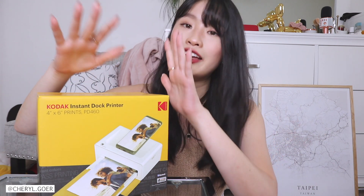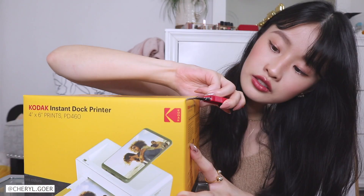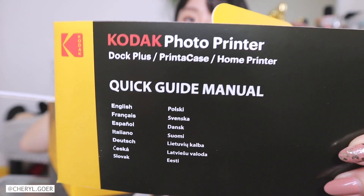I didn't know there was actually a specific photo printer like this. I thought you could just use other printers, but you have to trim the paper down and it's a lot of work. This printer is specifically for photos, so once it prints, it's done — you don't have to trim anything. It's instant.